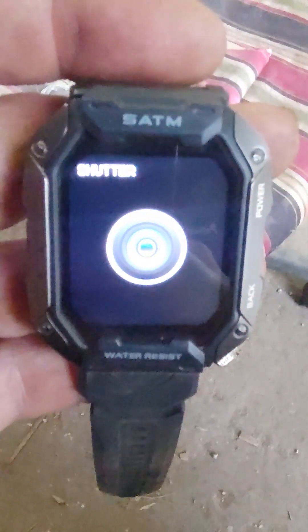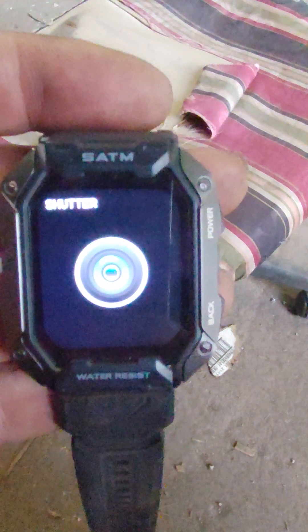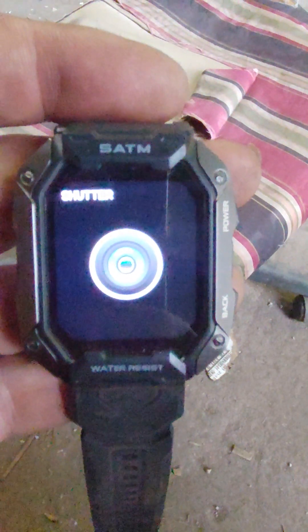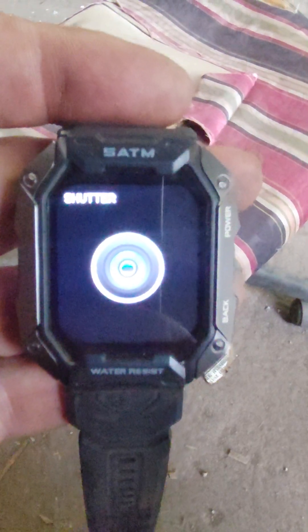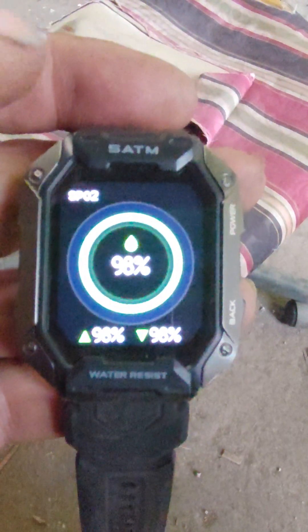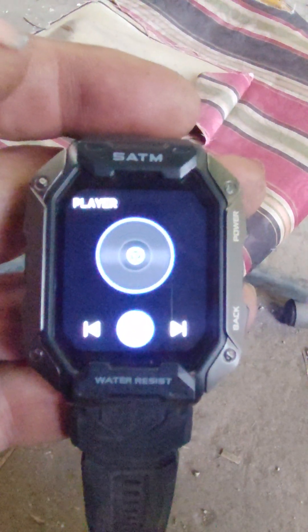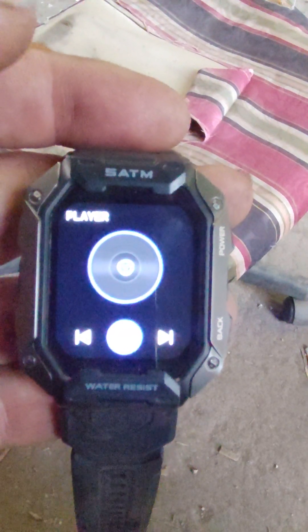You can control the camera from your phone, so it's linked through the app. If you want to take pictures, you set your phone up, hit a button on the watch, and your phone does a visible countdown — three, two, one, or however long you set it — and then it snaps a picture. Pretty neat. It also shows your oxygen level.